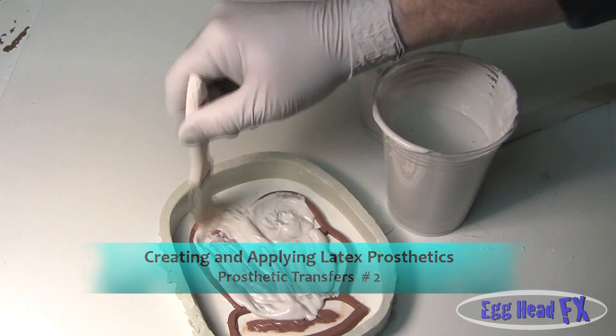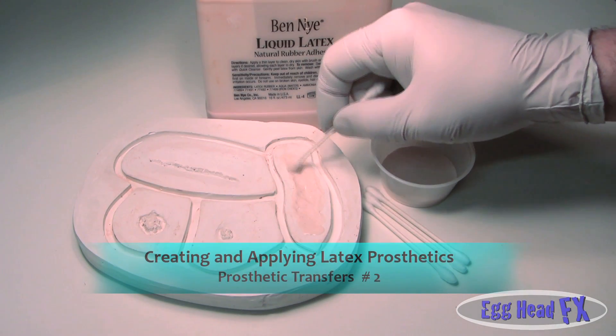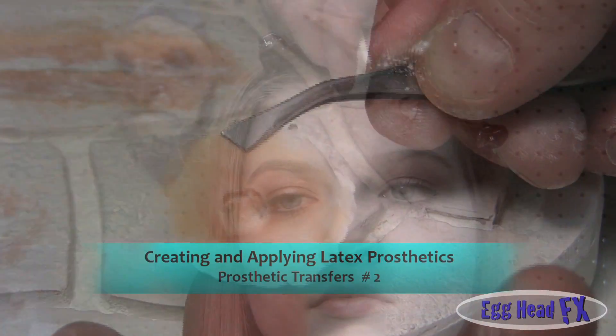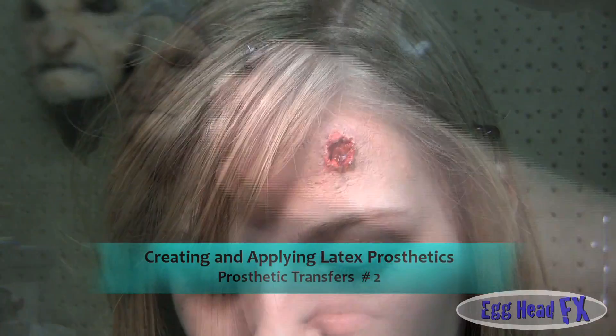In our second video on prosthetic transfers we will explain to you how to create latex prosthetics and apply them to your actors. And remember, you don't have to worry about inside the hole because that's going to be red. So you want to really just make...